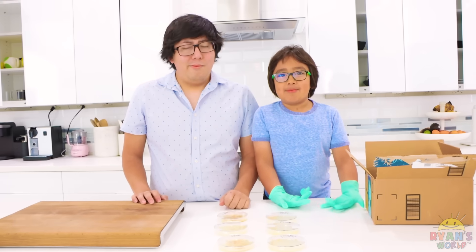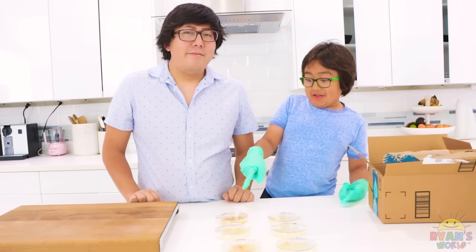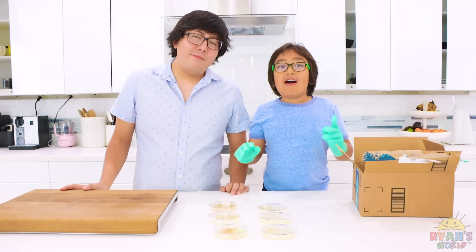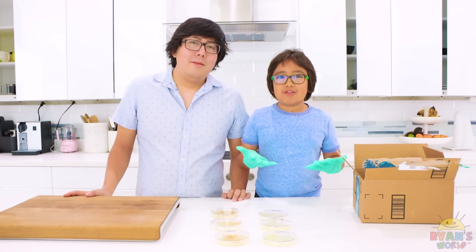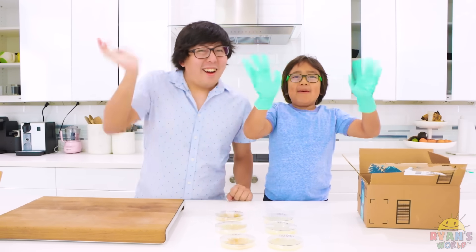Today we learned something important, guys. Always wash your hands and clean a lot of stuff that you use — like a laptop. This is my lesson today. You guys should also do an experiment like this to see which parts of your house are dirty. Bye! Remember, always stay happy and rise up!